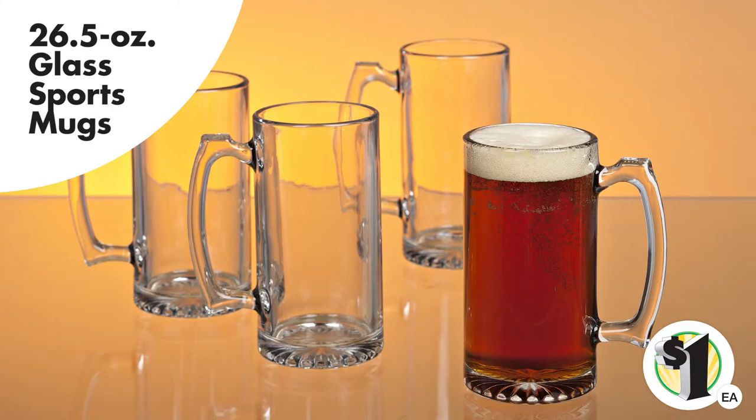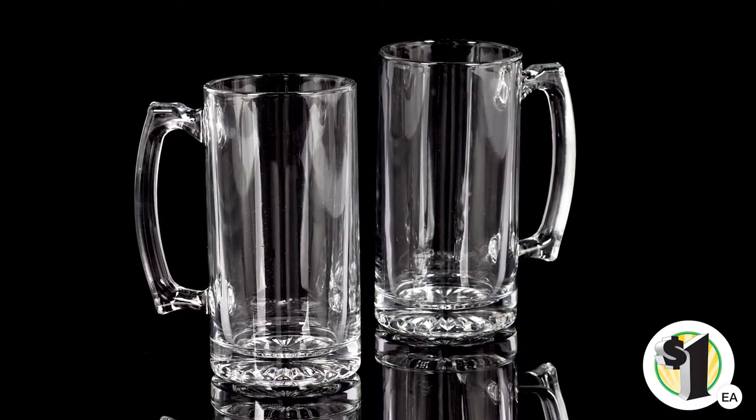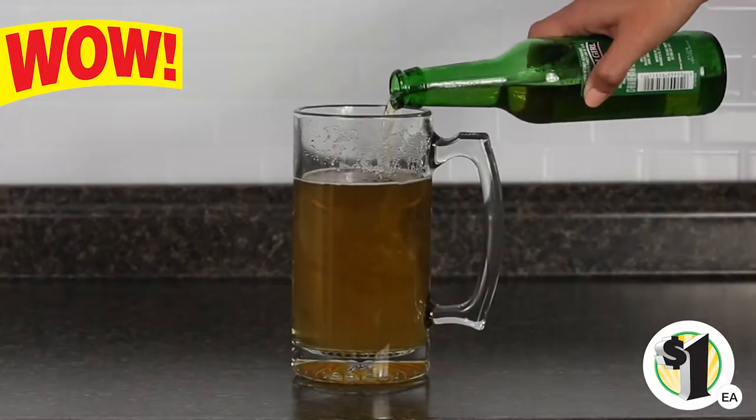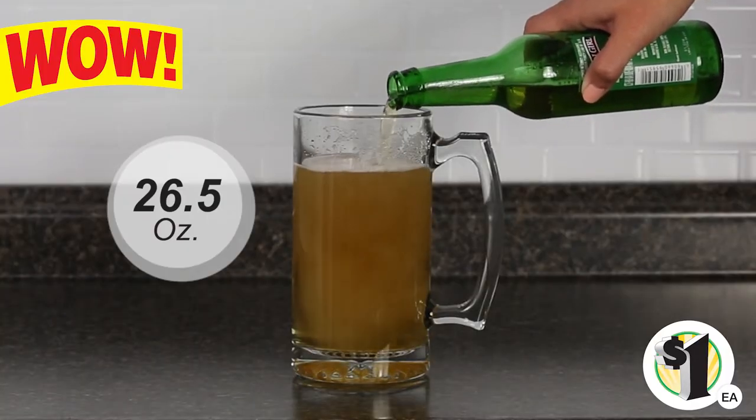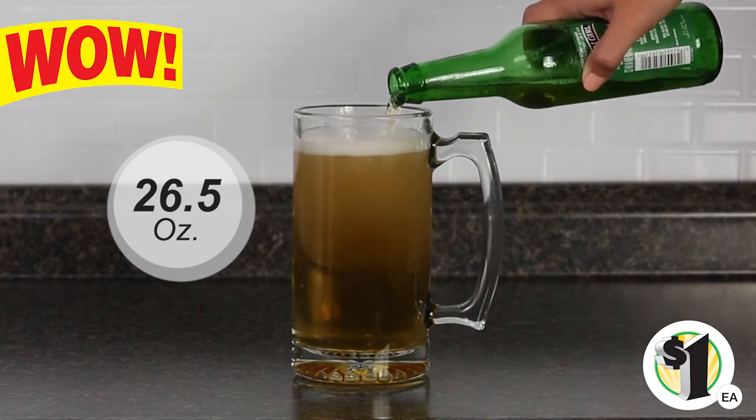Quench your big thirst with Dollar Tree's big sports mugs. These high-quality weighty glass mugs are perfect for serving up a jumbo-sized drink. Sturdy enough to hold 26 and a half ounces of beer, mixed drinks, soda or water, these mugs are a must-have in sports bars, restaurants and pubs.